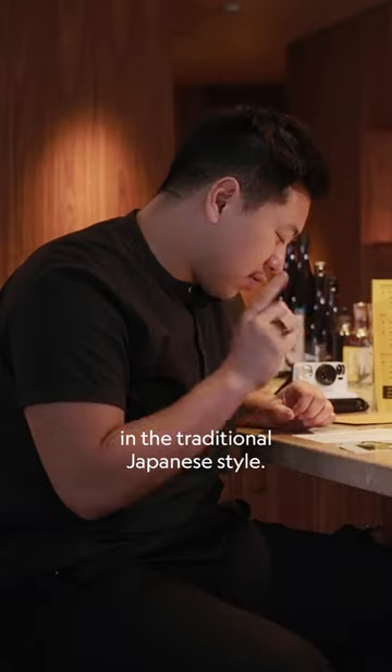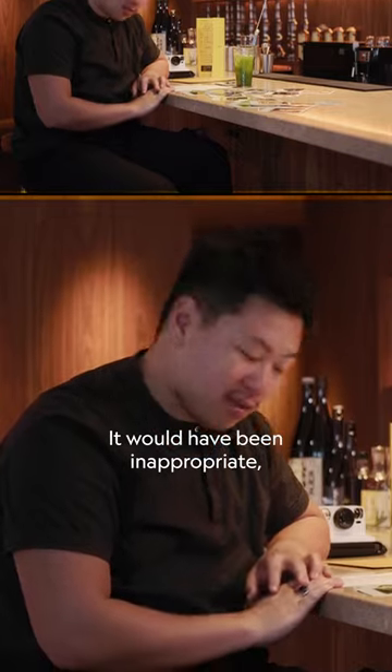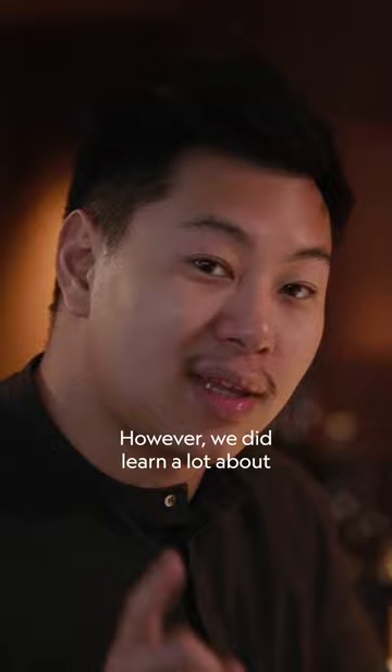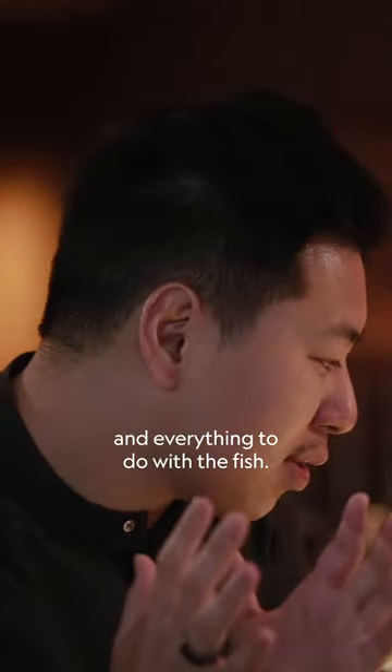Learn how to cut and clean fish in the traditional Japanese style. We did not do that — it would have been inappropriate, given how woefully insufficient my knife skills are. However, we did learn a lot about fish butchery, fish cutting, fish cleaning, and everything to do with the fish.